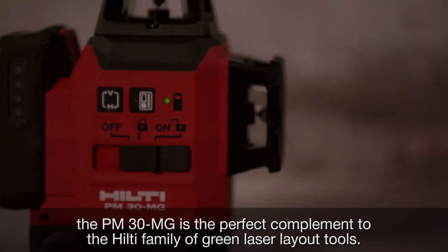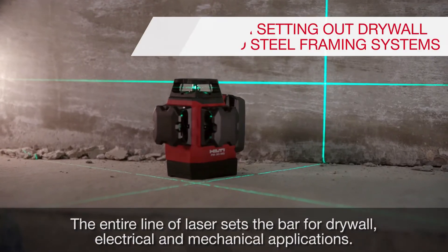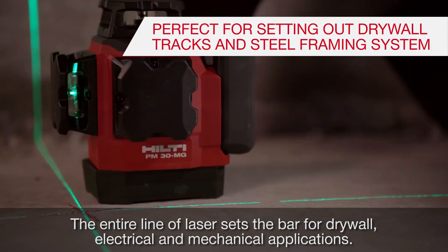The PM30MG is the perfect complement to the Hilti family of green laser layout tools. The entire line of lasers sets the bar for drywall, electrical, and mechanical applications.